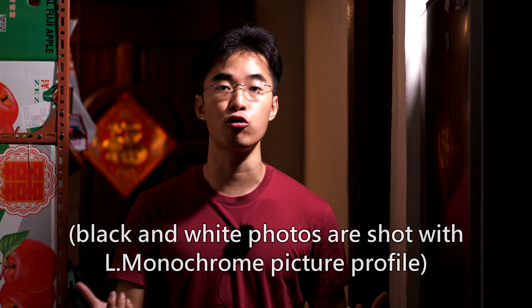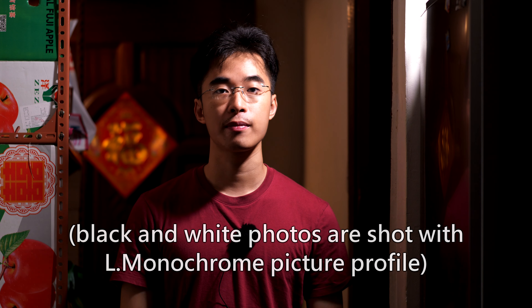Comment with your thoughts on the focusing or the rendering. All the photos are shot with the standard profile, straight out of JPEG, and this video as well. See you soon.